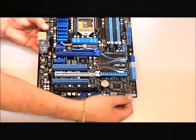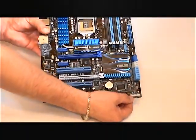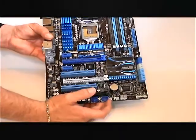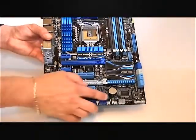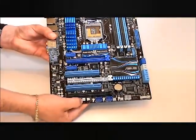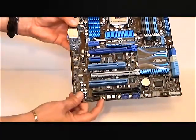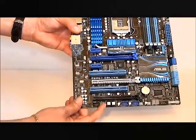On the bottom here, we have our case power connectors, a debug display, another fan connector next to another one in sequence, your external USBs for your case, a reset button, and a power button. Down here, if you can see this switch, this is called the EPU switch. What this will do is modify the voltage when it's enabled to save you some power.